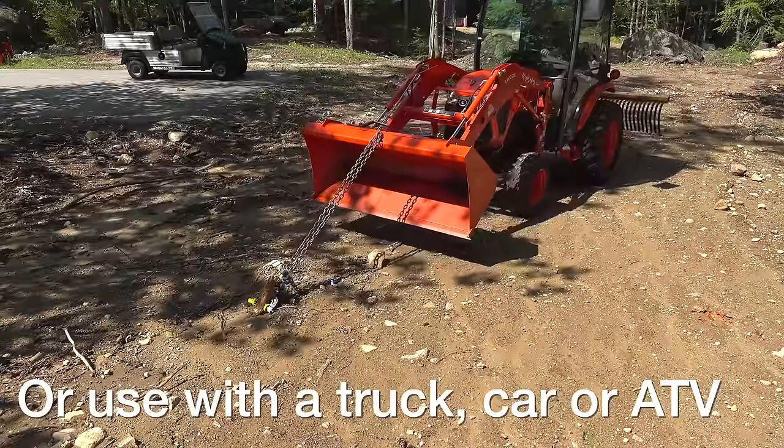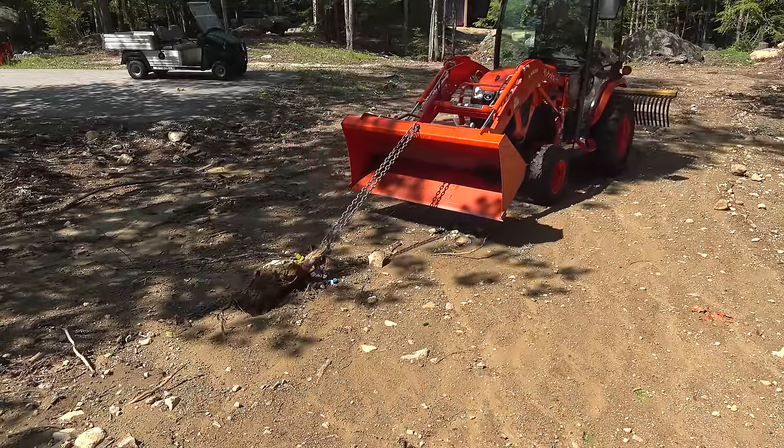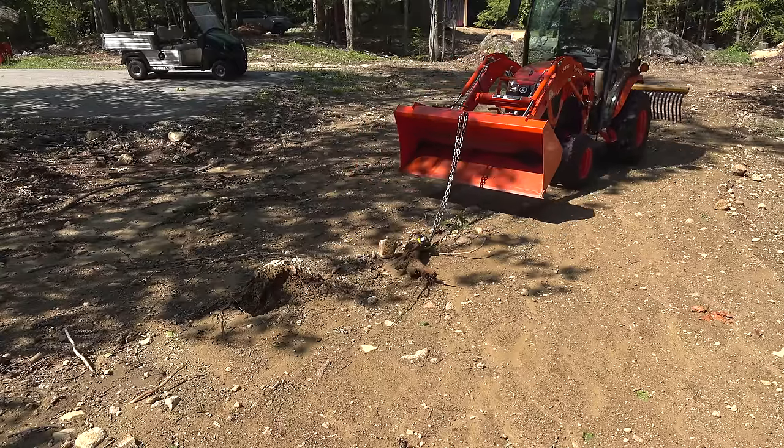Here I'm using a tractor to pull this thing out, and you can see in just a few seconds that thing never let go and it pulled the root completely out. That isn't too big, so I'm going to put this thing to a real test with something a lot bigger.